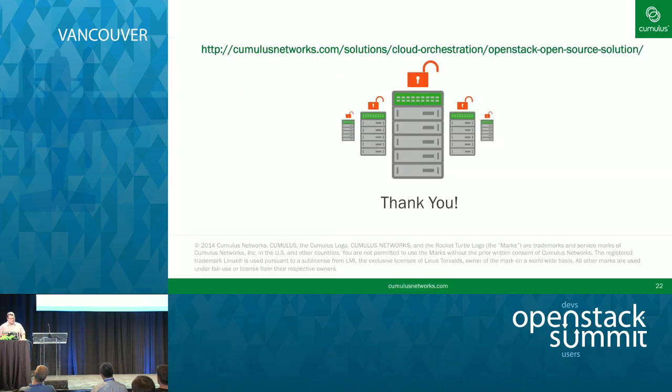We have a link at the top — there's a tarball and zip file that includes all the examples shown today, both documentation and scripts. One thing I wanted to point out: a lot of people came to our booth wanting the Rocket Turtle. We have some down here — we just have to scan your badge. Any questions? Thank you very much. We'll be at the Cumulus booth in the back. Cheers.